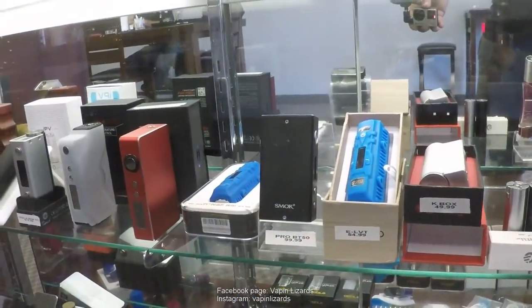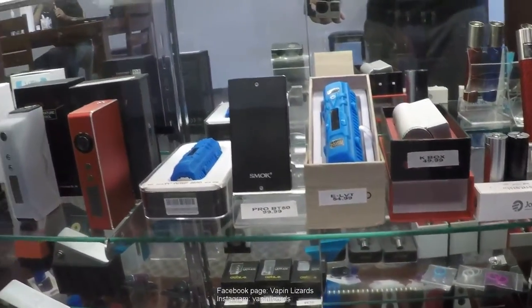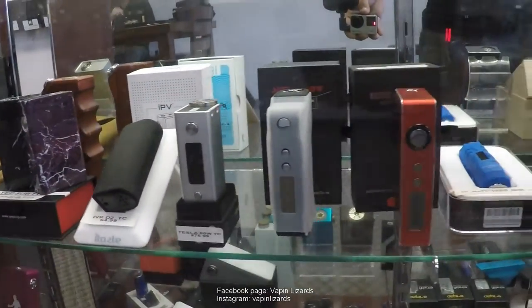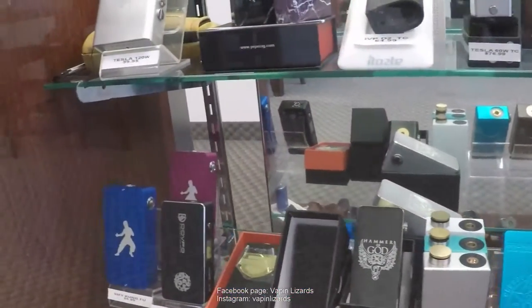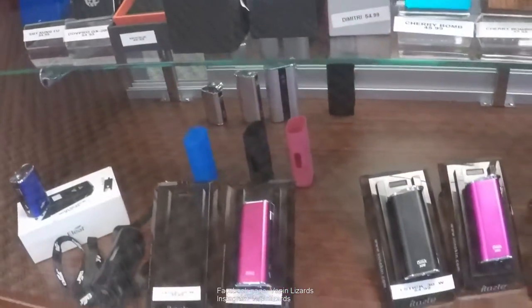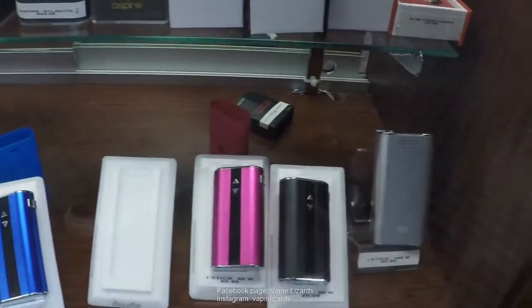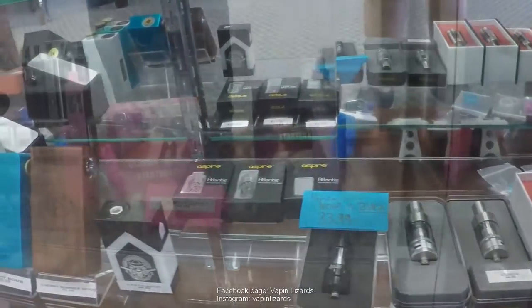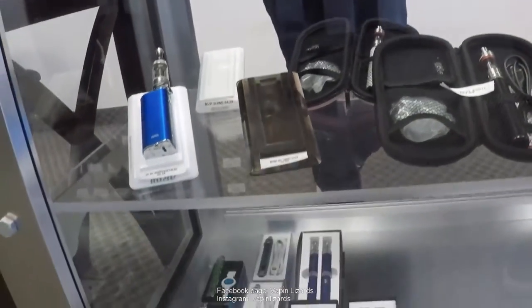So we're getting into the box mods over here. Tell us a little bit about the kind of box mods you got. We have a wide variety — from unregulated box mods to regulated box mods. And I see you've got a few temp controls as well. Yes, we do. At the bottom, we have all our iFix from our minis to 20 watts, 30 watts, to 50 watts. And then above, we have our sub tanks. Over here, we have our starter kits from the sub box nano kits to our Ego One kit, all the way to our E-Bod kits.